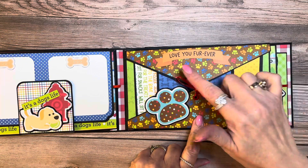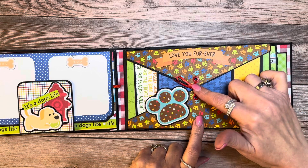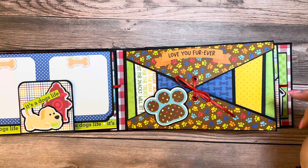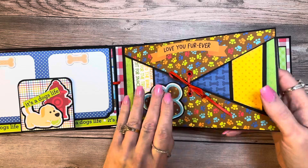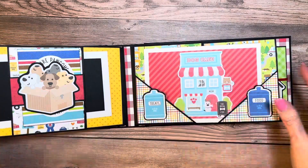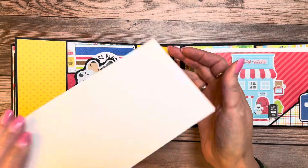We have a triangular flap up and down with a tie closure, and then I just put three mats inside with some of my leftover paper — the measurements of the mats are just a variety. I put a little dog print there from the ephemera package. We also have a belly band with just a simple mat.